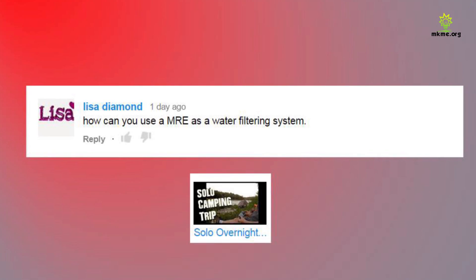Lisa asks how you can use an MRE as a water filtering system. Not sure how you can use a meal ready to eat as a water filtering system — maybe something when you eat it? I don't know.